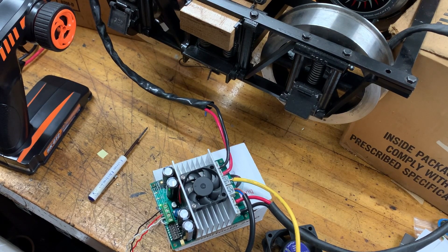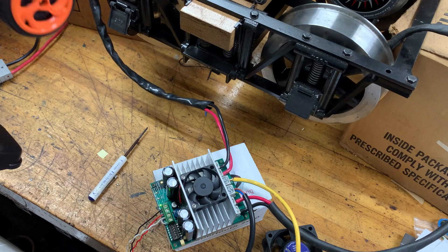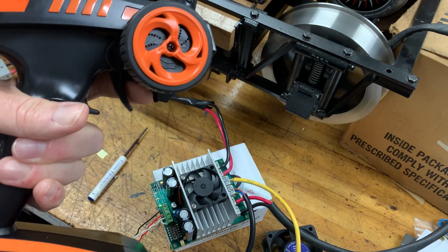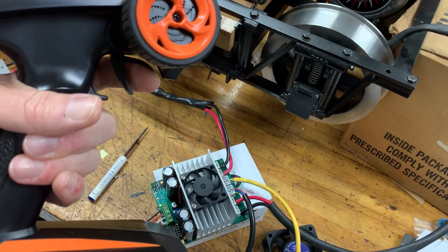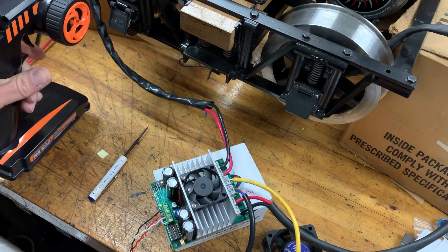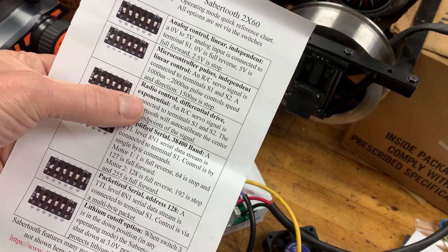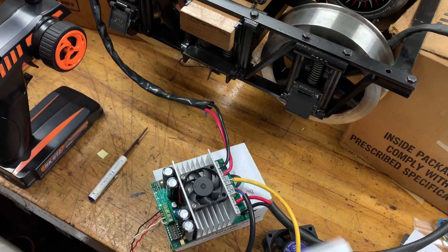We're back in the shop looking at the Sabertooth 2x60 controller hooked up to our RC boat/car controller. I have it on the trigger right now. One thing I noticed — as mentioned in the comments — is that it's really touchy. I realized I'm on the exponential setting, which is DIP switch five, and I have it set to on.